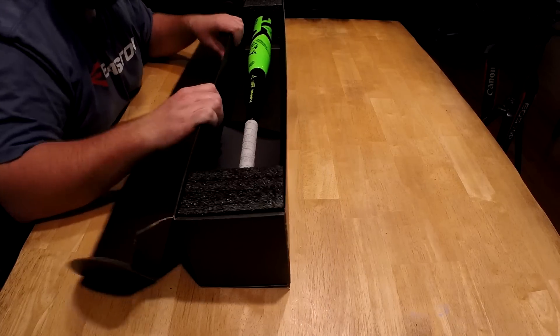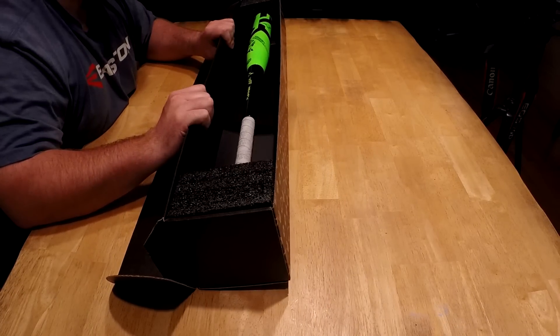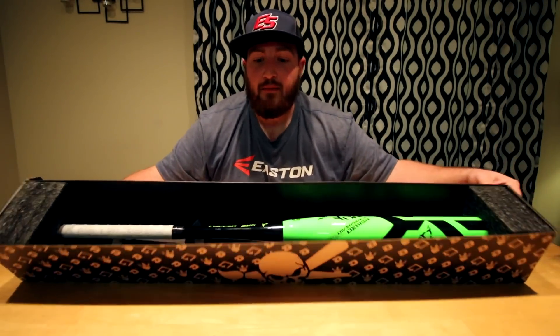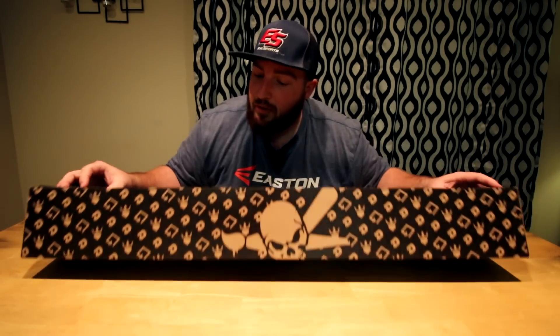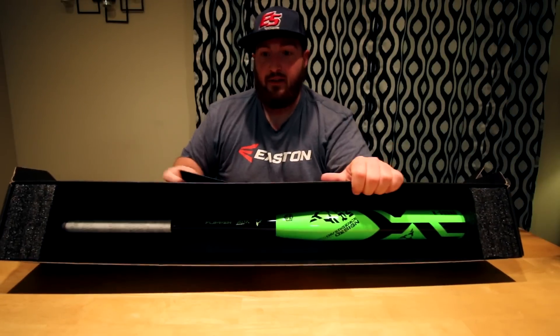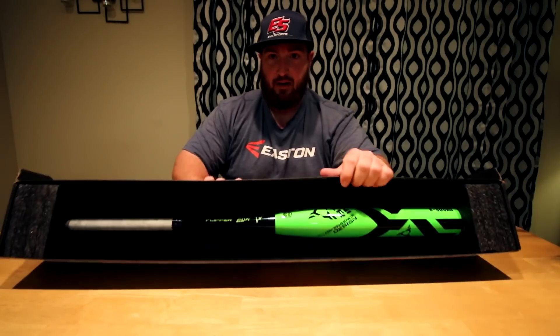Alright, so this is the — what did you say, you got just the Flipper OG? The 17 Flipper OG. Pretty cool little box there. Went through, put some foam in — I'm going to tip that up so you guys can check that out. Good enough.